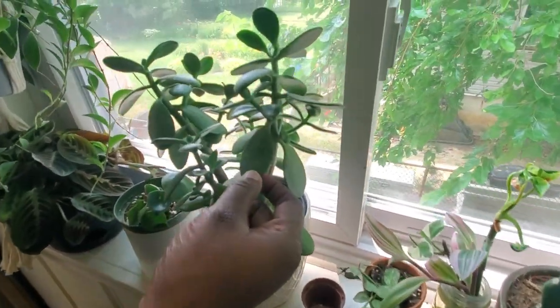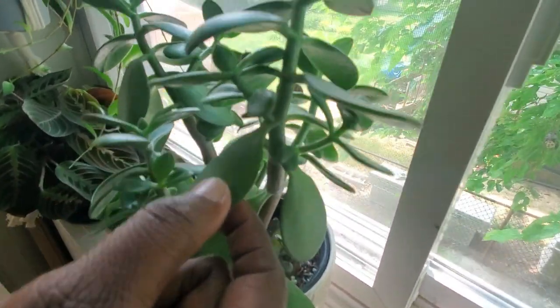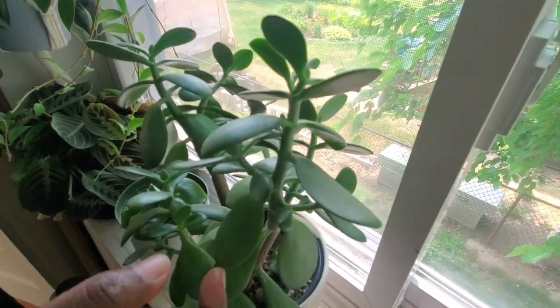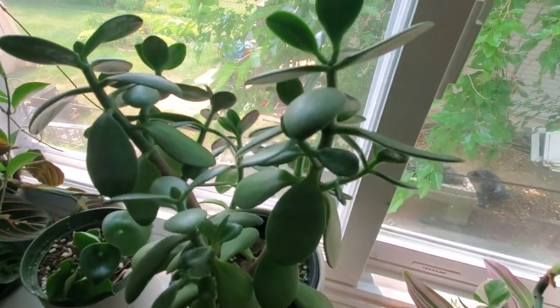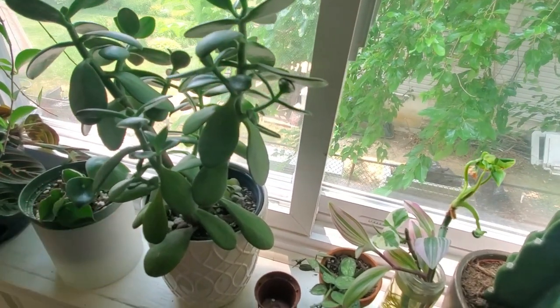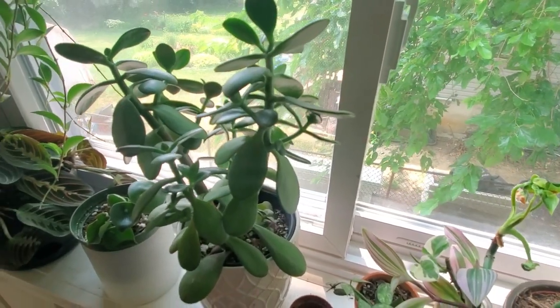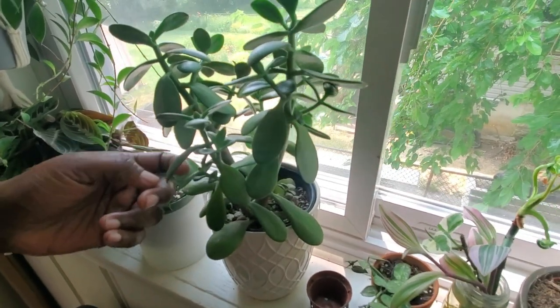Beside it is my crassula jade. Looking at the thinness of the leaves, I definitely need to give it water — the leaves are feeling soft, which is another indicator it needs a drink. I really love this plant; I've had it for about a year. I just up-potted it a few weeks ago because it was rootbound, so hopefully this growing season it'll start growing really well.